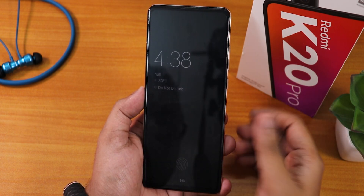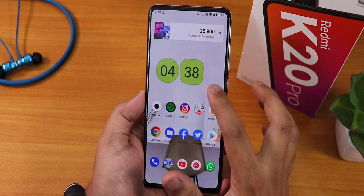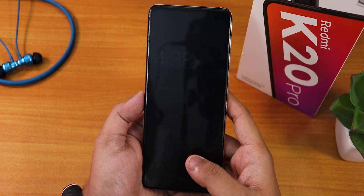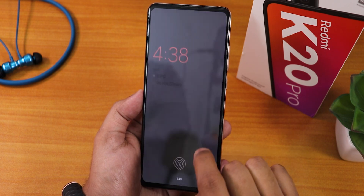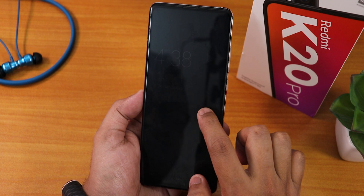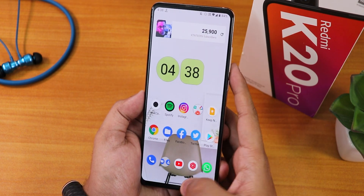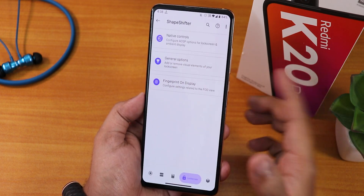From the always-on display, if I tap the fingerprint scanner, as you can see it unlocks super fine with no issues. Let me try one more time — the fingerprint scanner is very fast and snappy and does this kind of animation on the lock screen. I have the animated FOD icon enabled, so it does that animation whenever the screen turns on.